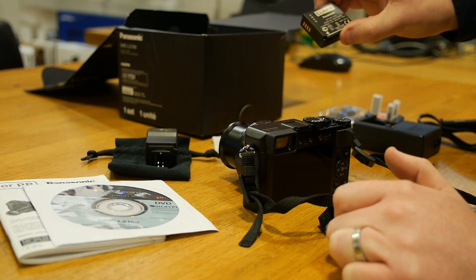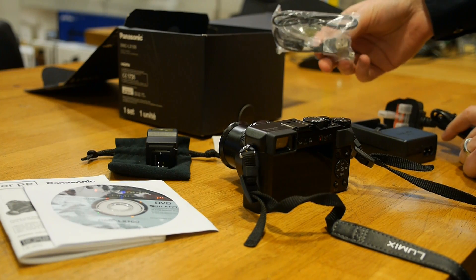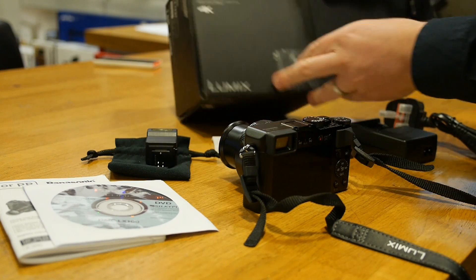Of course your lithium battery, charger, AC cable, and of course the USB cable as well — and that all comes pretty neatly packed up in this tiny little box.